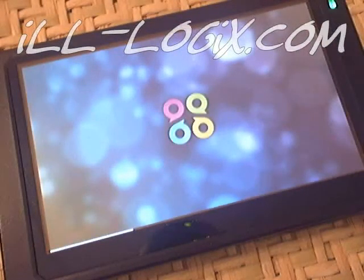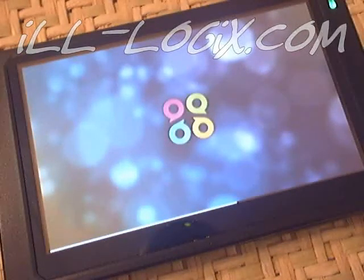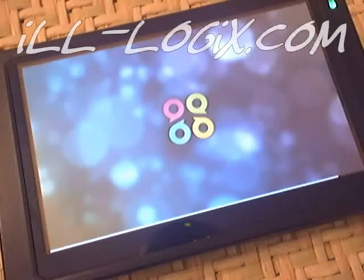Hello, this is James with Illogix.com. I just performed a firmware update and I am booting it up now so that I can go through a language conversion after the update. The updates are in Chinese after they are completed, so you have to convert your device back to English.